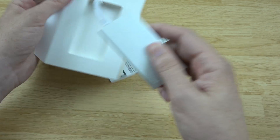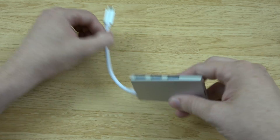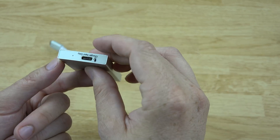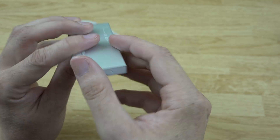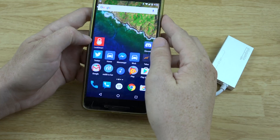There we have it — nothing else in the box, very simple. Two host USB ports and then a charge input only. Very awesome. Let's see what we can and cannot do with this.